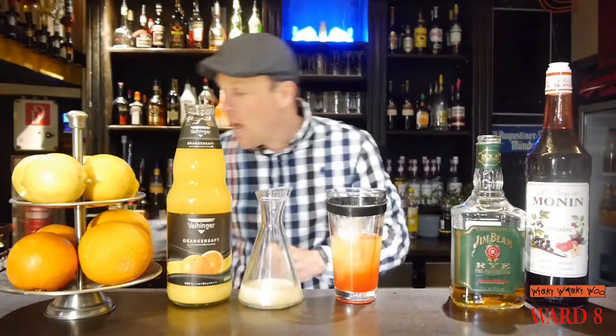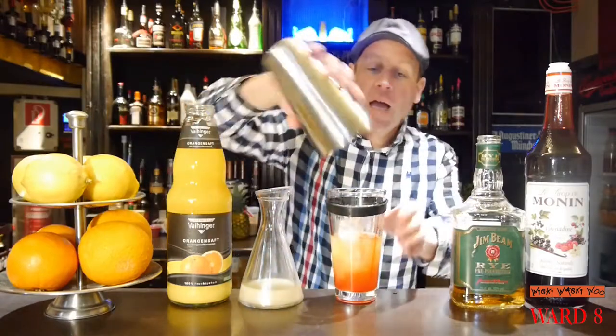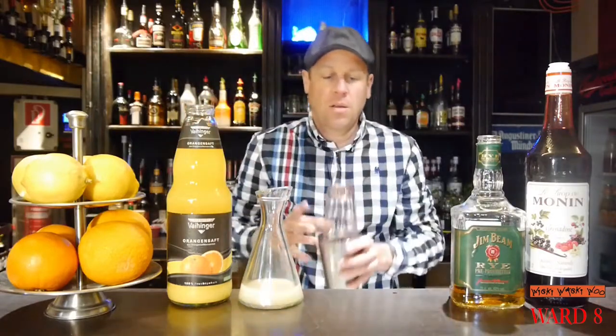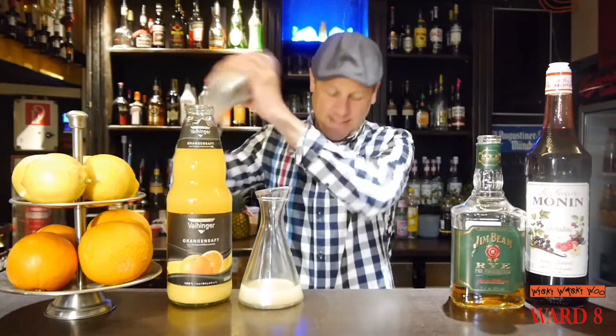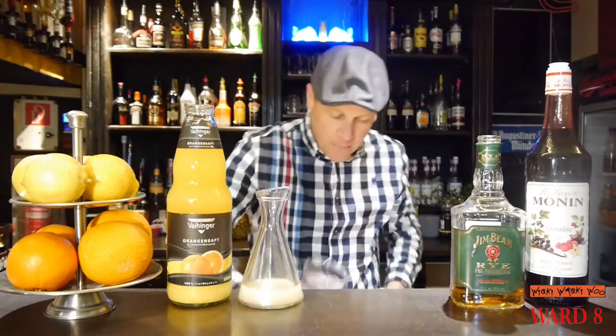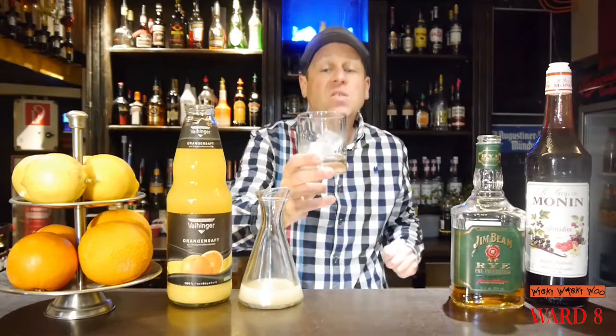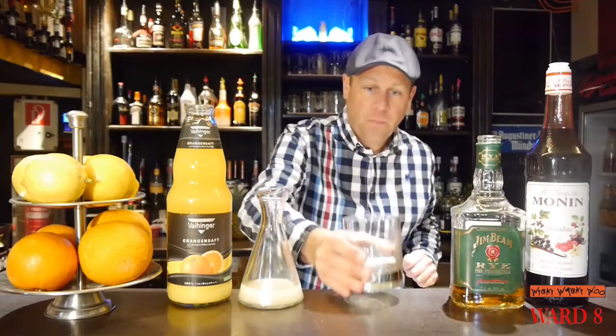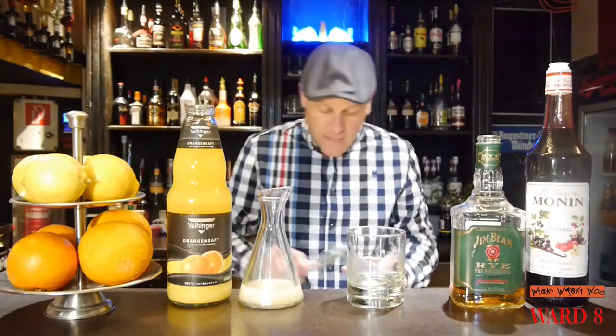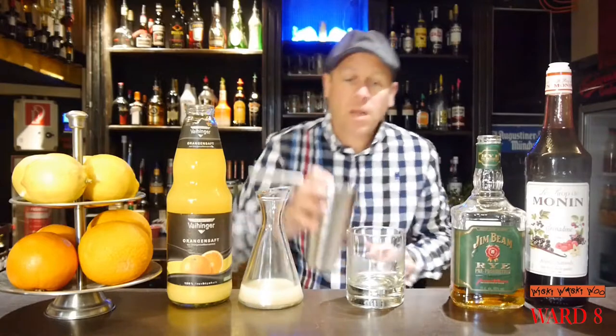And now we will shake our Ward 8 cocktail. Here we are — I take a chilled glass, throw the ice away, and strain the Ward 8 inside.